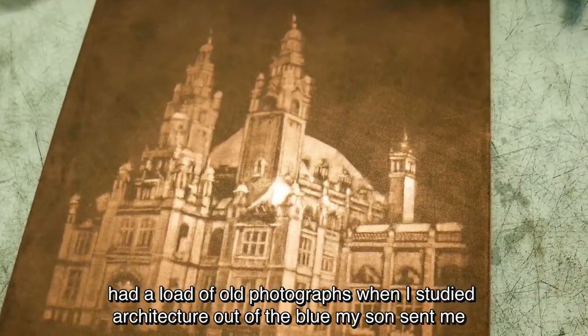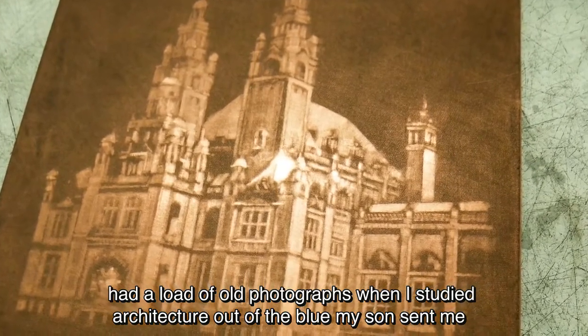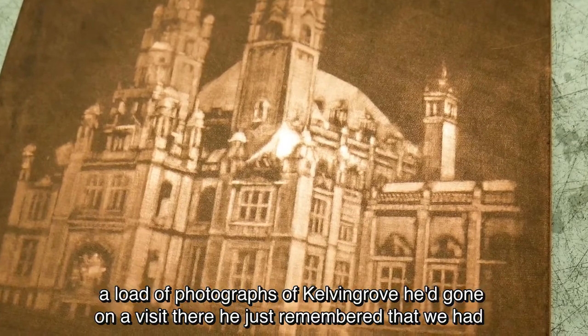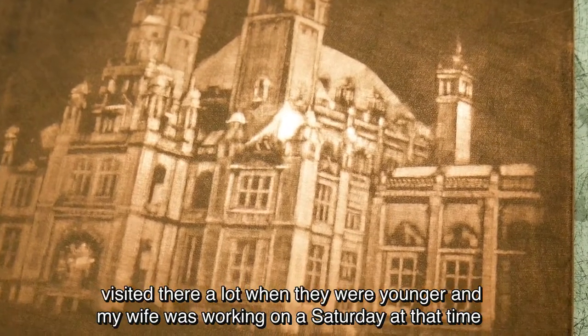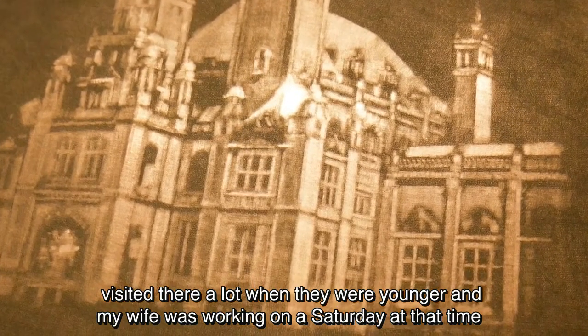I discovered I had a load of old photographs when I studied architecture. Out of the blue, my son sent me a load of photographs of Kelvin Grove — he'd gone on a visit there. He just remembered that we had visited there a lot when we were younger. My wife was working on a Saturday at that time.